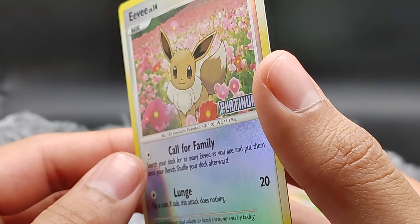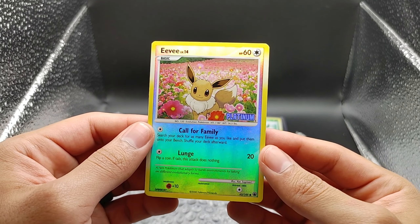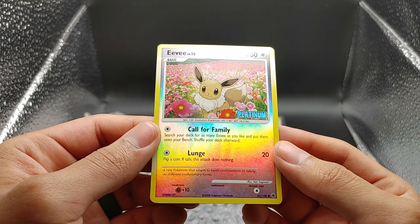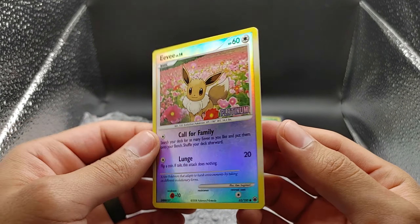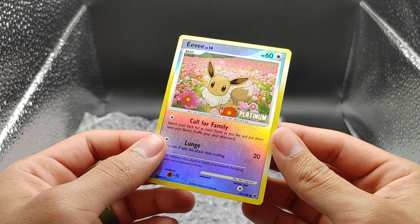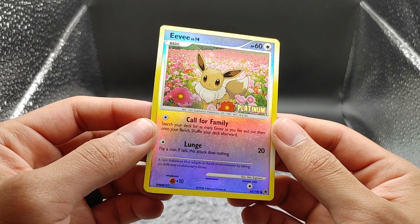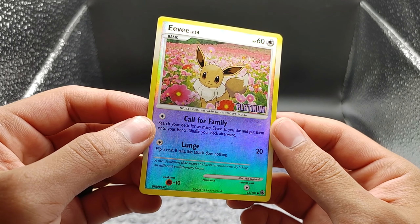Looking over this card, Nathan, what would you grade it? What do you think PSA would give this card? Probably like a four or five. I'm not going to disagree — there is a lot of whitening on the back and the holo is scratched. But I want to say hopefully a six. We may not even submit it to PSA because it's so low — it may not be worth submitting.